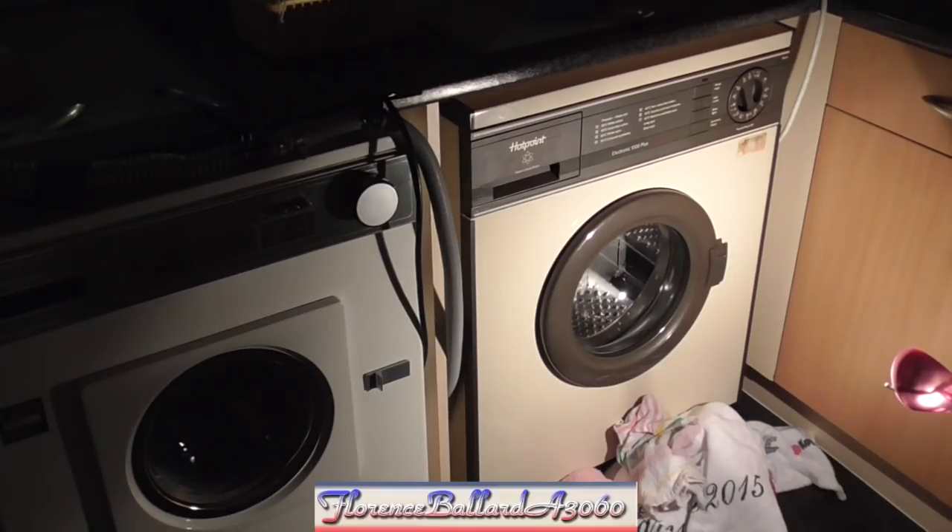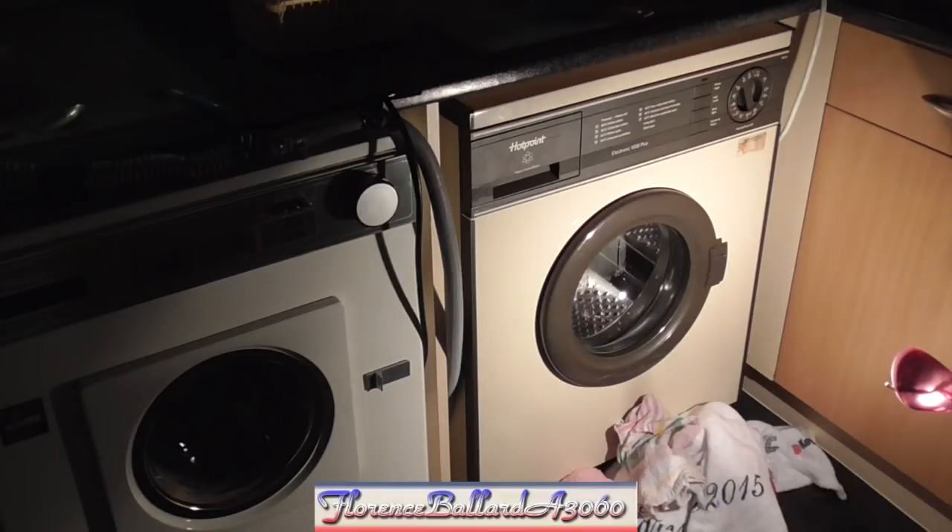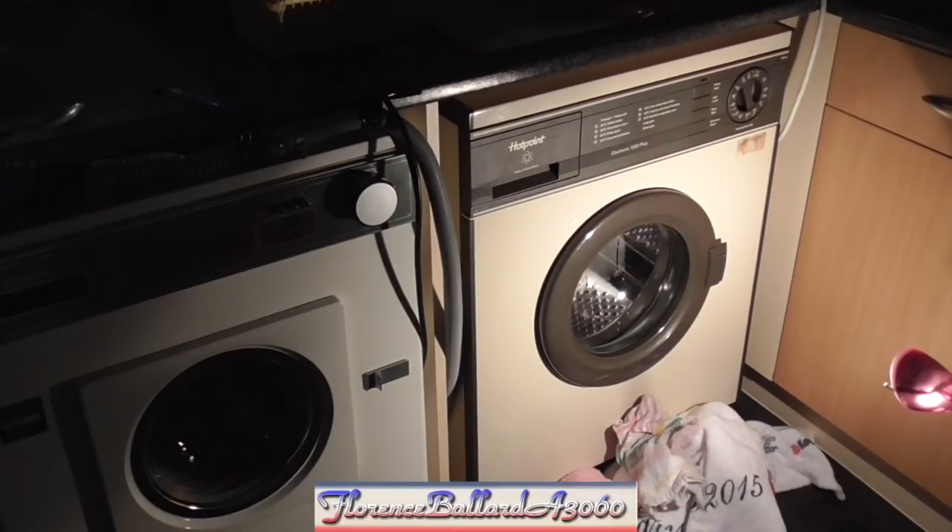I think we're going to have three more videos including this one. The next one will be all cycles and options — basically telling you all the programs. Hotpoints are very easy with their options. And then we'll do the very last wash of the machine in the house. She's not going forever — same with the A3060, which is just going into semi-retirement because of how delicate it is. Most of my collection is going to be Hotpoint because they're easier to work on and maintain than Hoover.